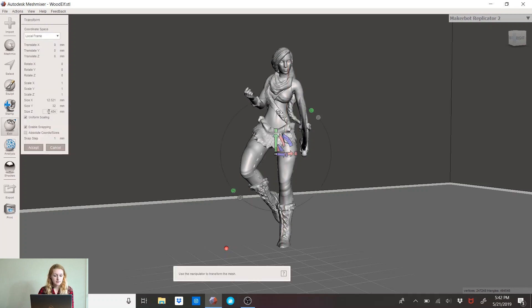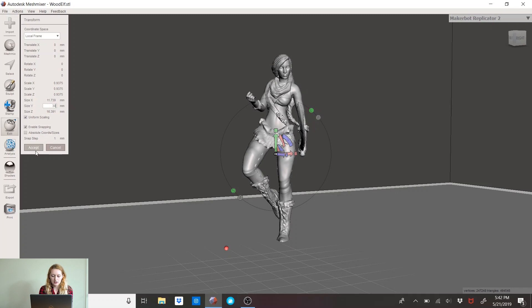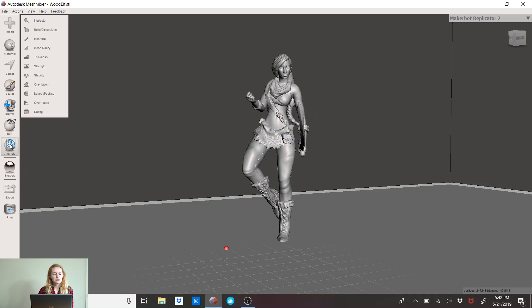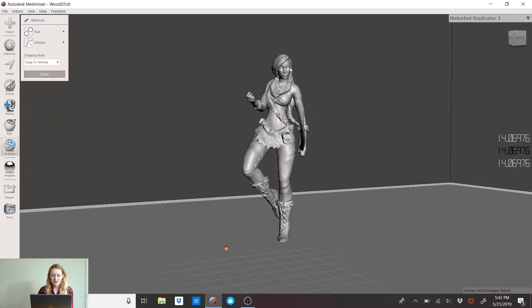So I can go into Edit > Transform, take my 32, and bring her down about two millimeters — I'll try 30. Hit Accept. Back to Analysis > Measure, Control-click, then back to her eye level, and that's at 27.7. So it's barely smaller.